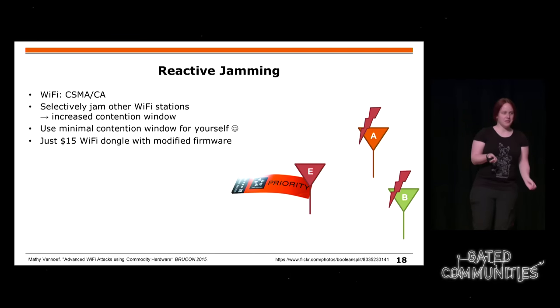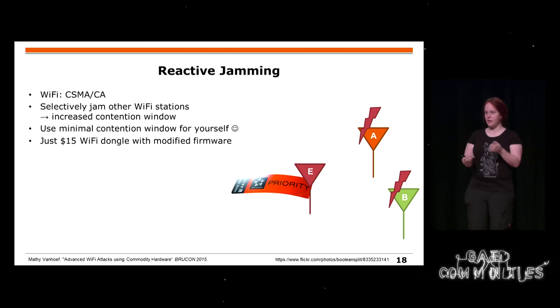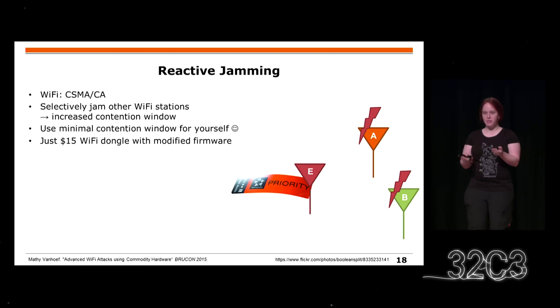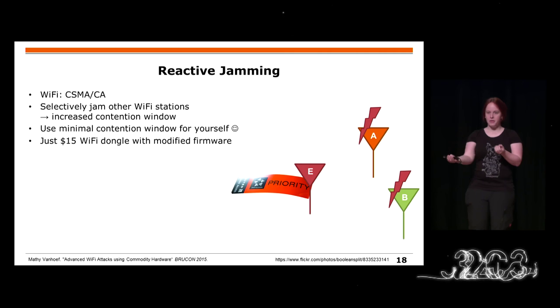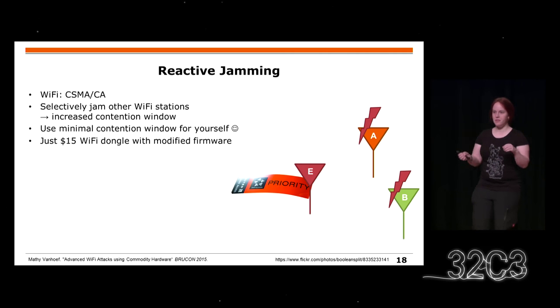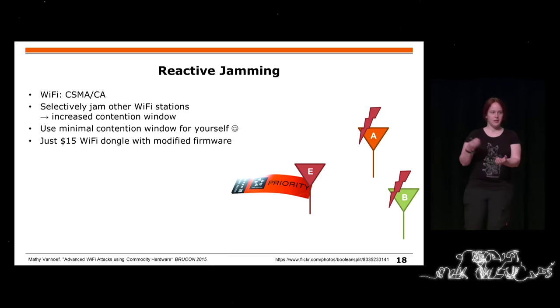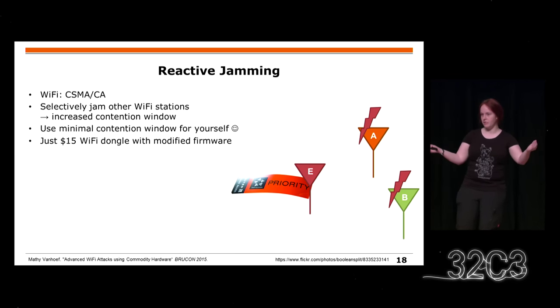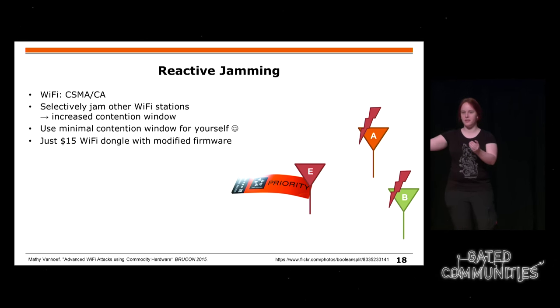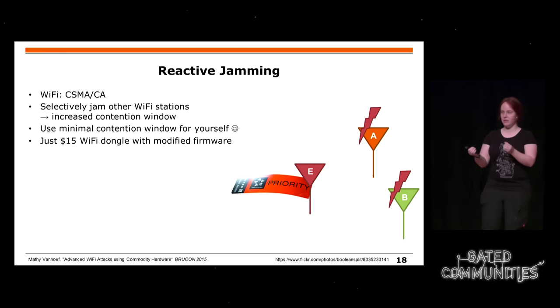Another thing I want to show is reactive jamming. Reactive jamming means you have multiple participants in a network and you want to jam certain things — for example, only Alice. Whenever you see Alice's MAC address, you jam into her frame and break it. The nice thing about Wi-Fi is that it tries to avoid collisions, and the more collisions happen and packets don't get through, the worse it gets because Alice thinks there's much contention.